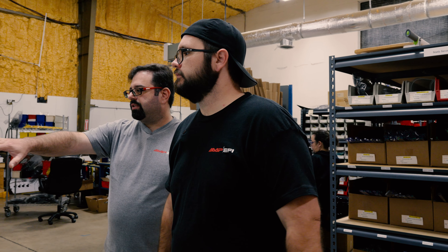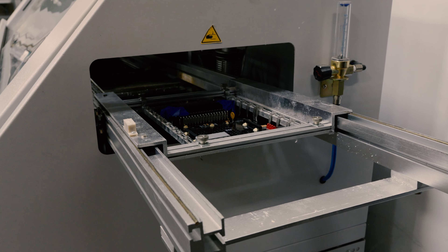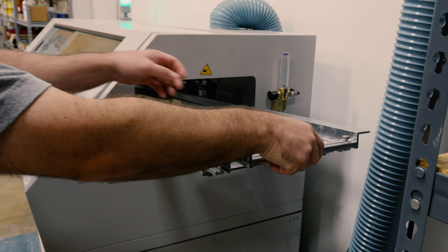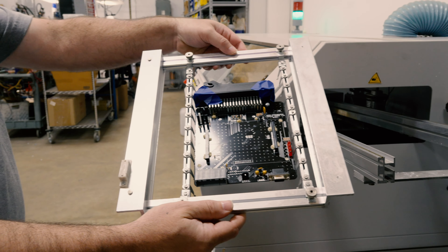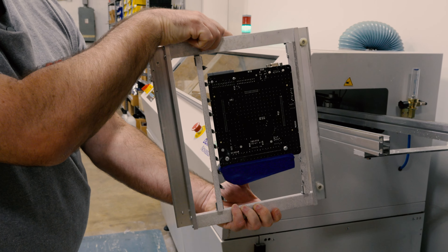The work piece has come through and it's about to come out the other end of the machine, completely assembled at this point. You can see that the wave is off now. Here's our assembled board — I'm not going to touch it, obviously it's hot — but there it is in the cradle with all points soldered.